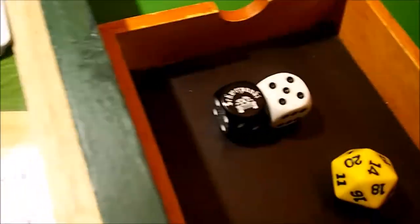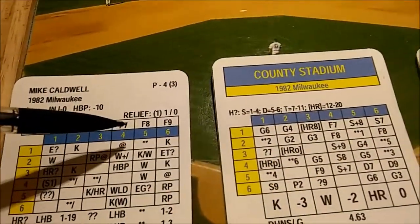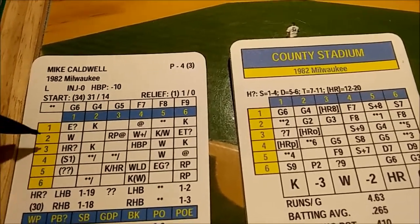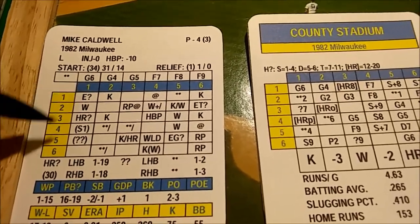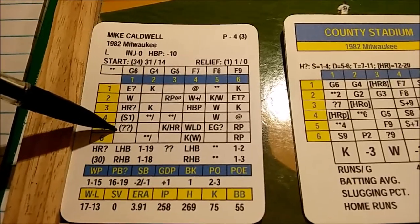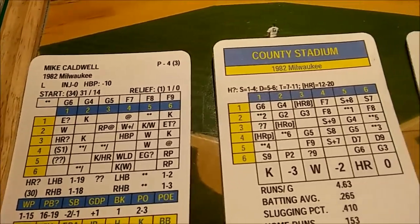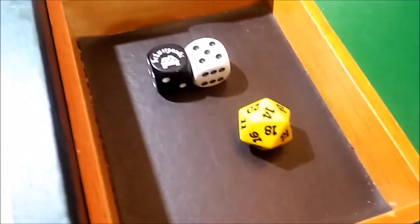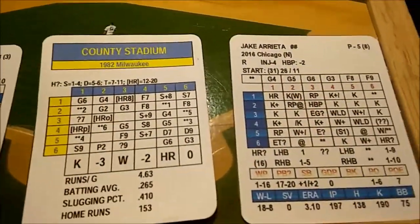When I play I have two sets of dice: the pitcher's dice, which I roll in black and white to correspond to the columns on the player cards. For example, if you roll a 1 and a 5, I always read the black die first and the white die second — so that's a 1-5, and you look up the result in that box. I roll the 20-sider at the same time for any 20-sided checks that come up: strikeout ratings, walk ratings, home run ratings, and so on.